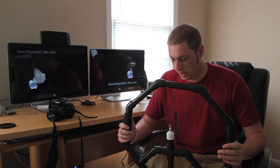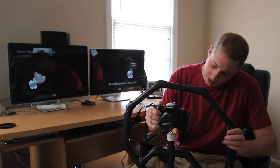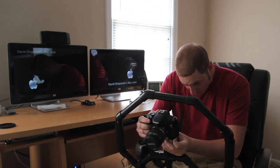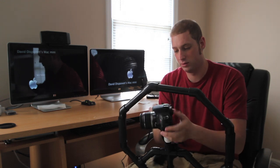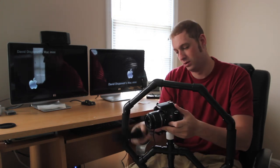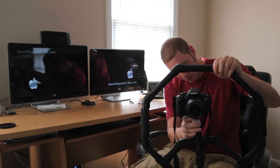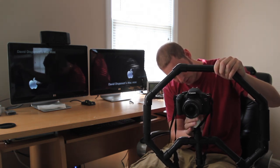So this is it right here. I do plan on buying what's called a quick release so I can take the camera on and off a lot easier. But for now, we're just going to screw on my T3i with the 18-55 on there. To secure it, you've got this butterfly bolt and it just screws all the way up to the top.